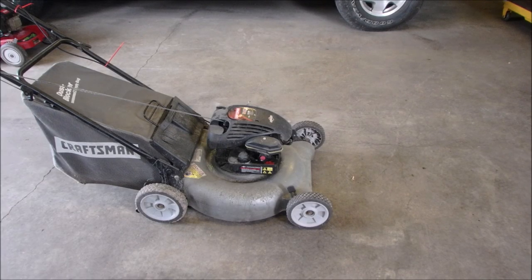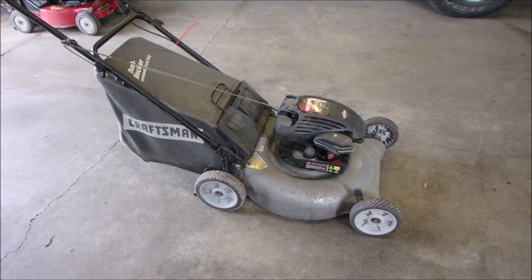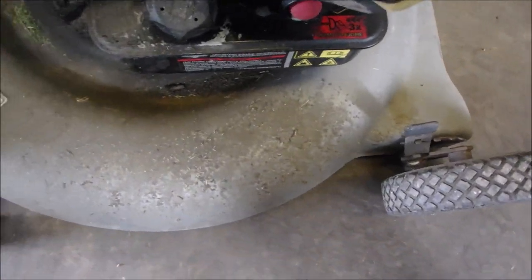Hi guys, Bruce here. Well, we got another Craftsman with that crazy dust blocker bag that doesn't block dust. This one looks like it gave up the ghost and they just put it outside. Just look at that — that's rain and mud schmoo.